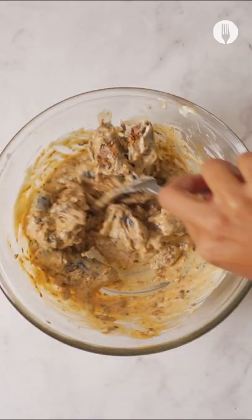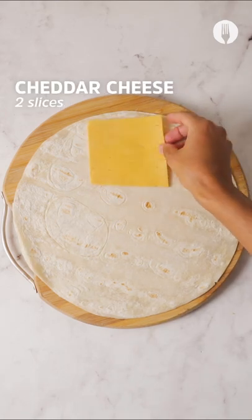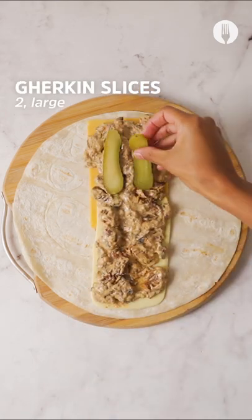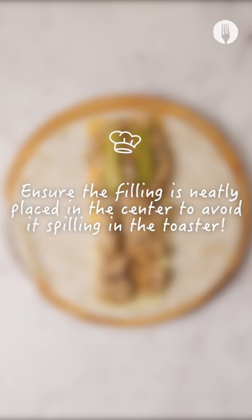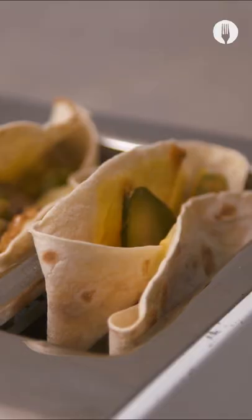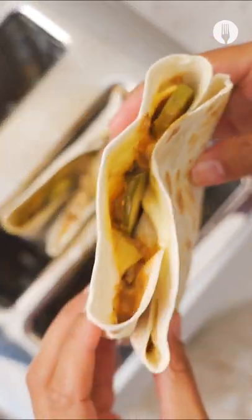Now if you're going for a wrap, I've got an awesome trick to show you — just watch carefully. Get your cheese down, pilchard mayo in there, and any other fillings you want. Then fold it up like this: one, two, three, and it goes into the toaster. Super convenient.